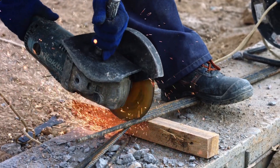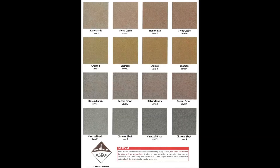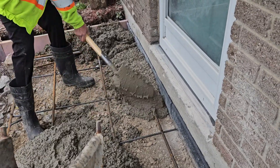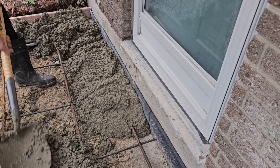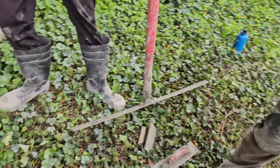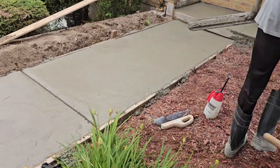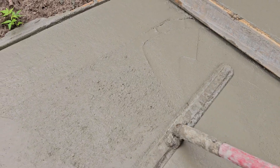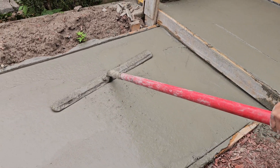First up: integral color. This is a method where the color is mixed directly into the concrete before it's poured. The benefit is that the color runs all the way through the slab, so even if the surface chips off, you won't see a gray patch underneath. Integral color comes in liquid, powder, or pellet form and is added to the concrete mix at the batching plant or on site, creating a consistent, uniform color throughout the slab.